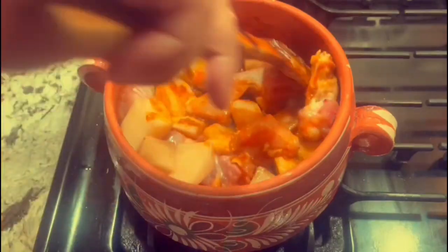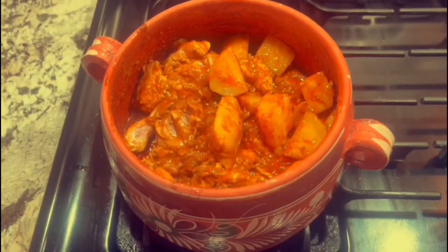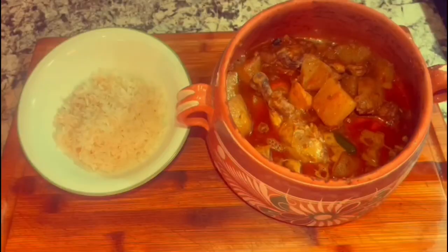I mixed it around and let it cook until the chicken and potatoes were fully cooked and everything was covered in the paste. It should look something like this. I covered it and let it cook for a little bit until it was fully done. That is how you make an aloo chicken ghost — thank you!